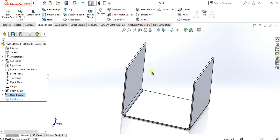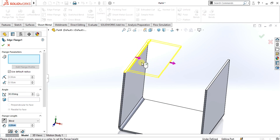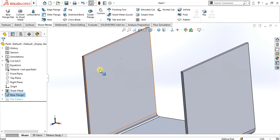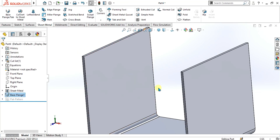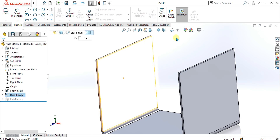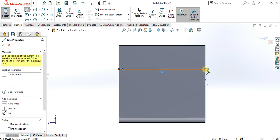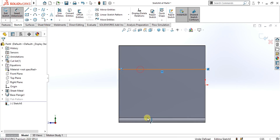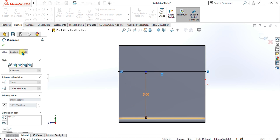Now you can see that we have two edges here. If we want to make a flange here we can simply use the edge flange feature like this, but if we want to make the bend in a specific area from here with some distance, what we have to do is use the sketch bend feature. Select this face, go to sketch, and make a line like this and give some distance according to your drawing or geometry.